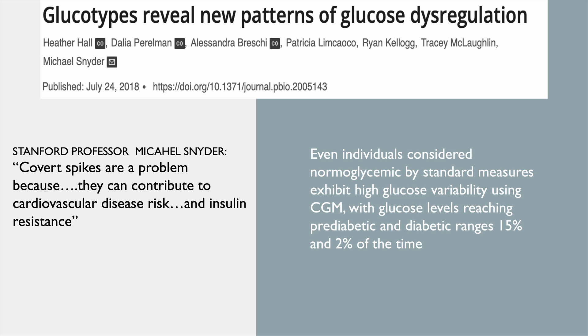I was freaking out, so I got on the internet and was very grateful to this 2018 study: there are different glucotypes — we all react differently to carbohydrates. Professor Snyder from Stanford said covert spikes are a problem because they can contribute to cardiovascular disease risk and insulin resistance. Even individuals considered normoglycemic by standard measures can exhibit high glucose variability using CGM, with glucose levels reaching pre-diabetic and diabetic ranges 15% and 2% of the time. I was very reassured.